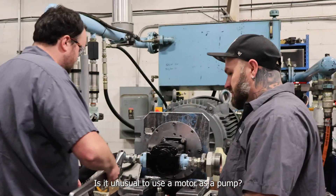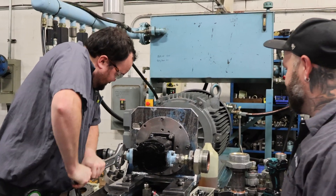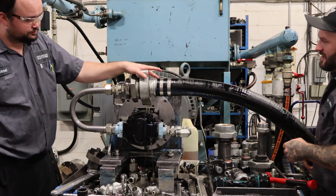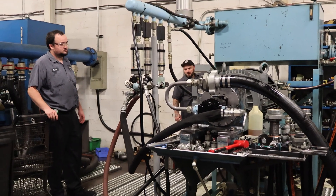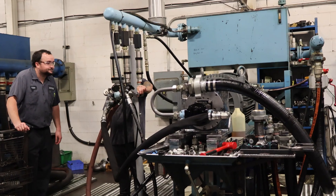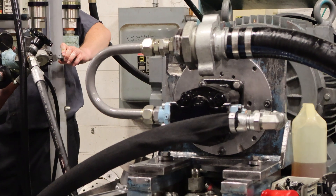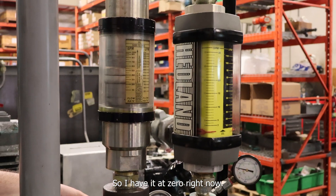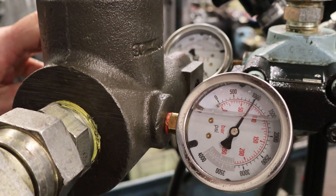Is it unusual to use a motor as a pump? Unusual? It's possible. That went to a thousand. So we have zero right now, and we go — Cloud TSI.